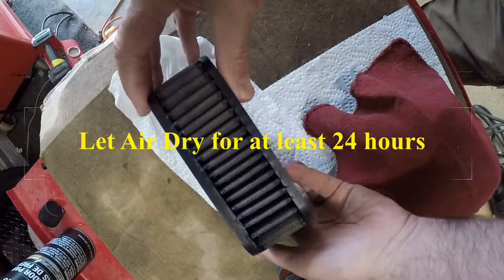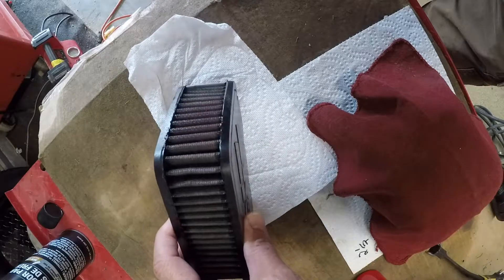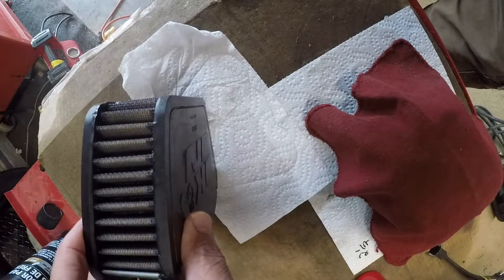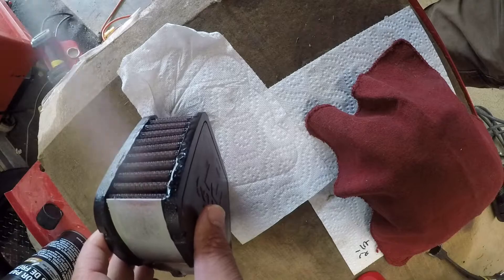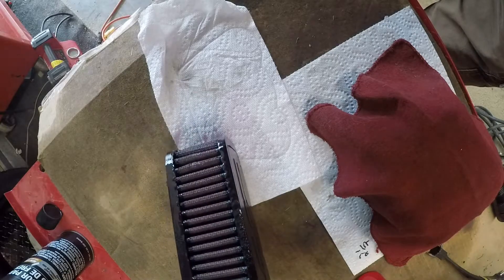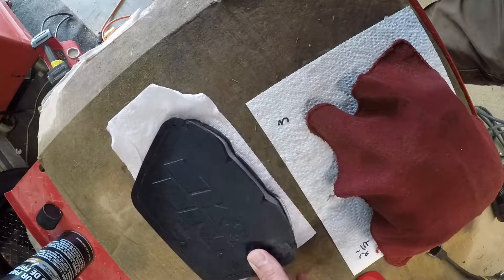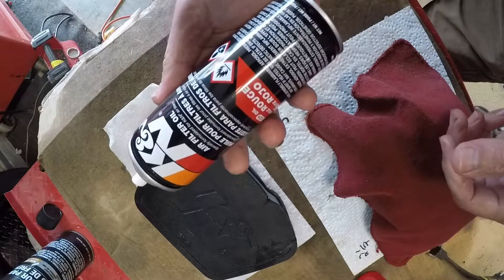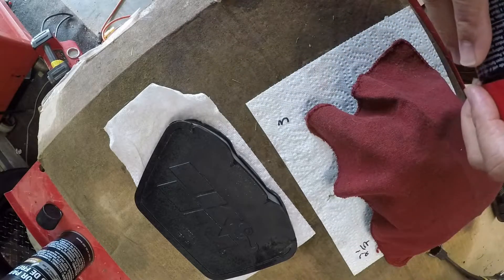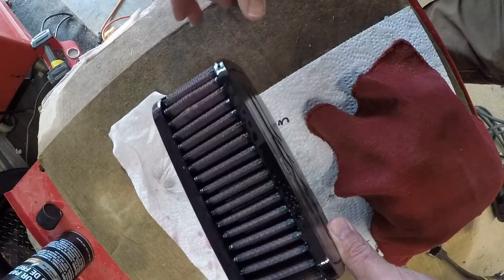I'm going to spray some of this air filter oil on here. I'm supposed to let that set for 20 minutes, allow it to set in, and then I can put it back on the bike.